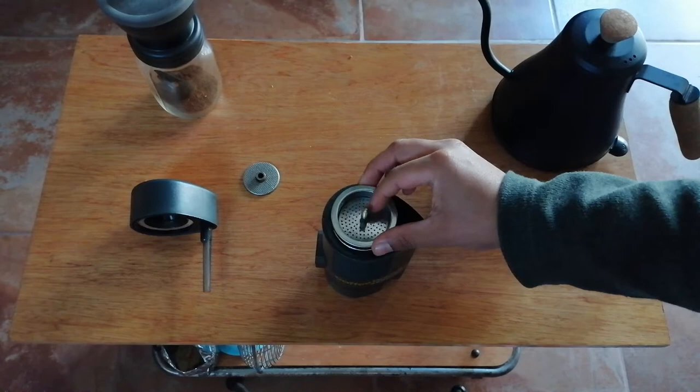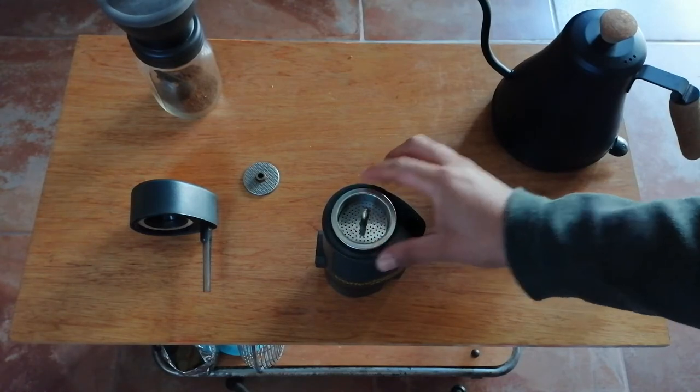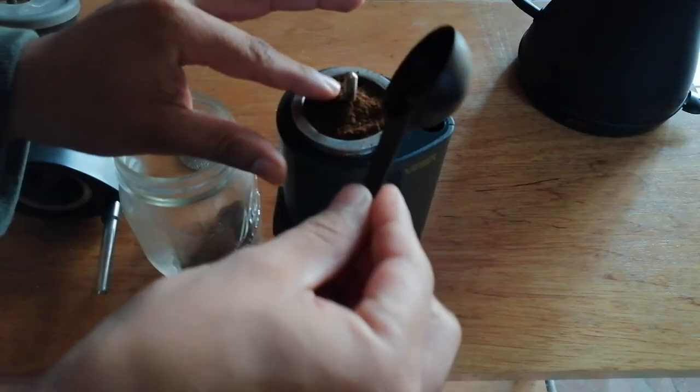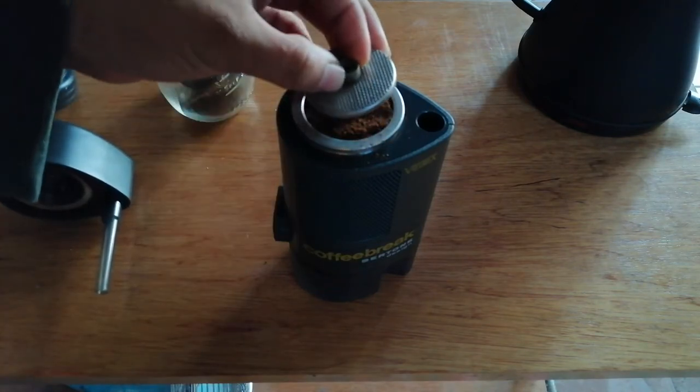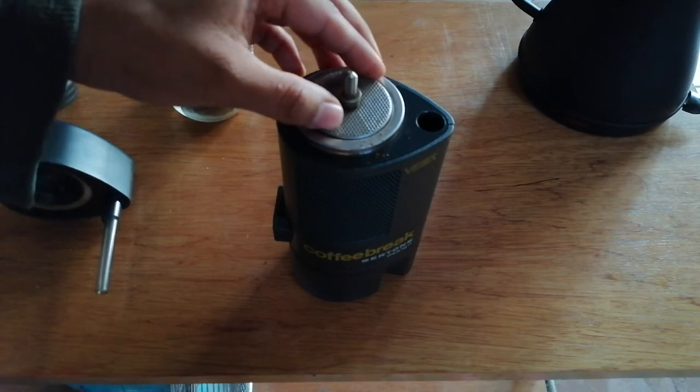Put the funnel back inside with the first filter — the flat one. Then fill with ground coffee and level without patting it down. Cover the coffee with the other filter and put the cap back on.